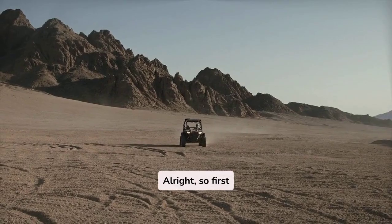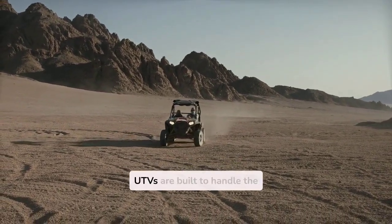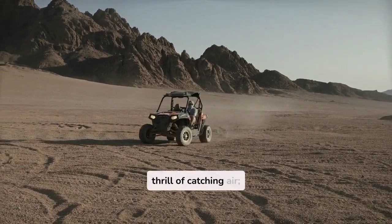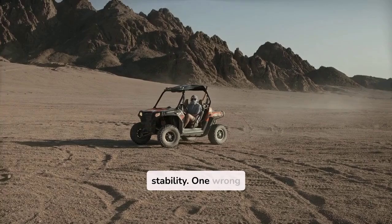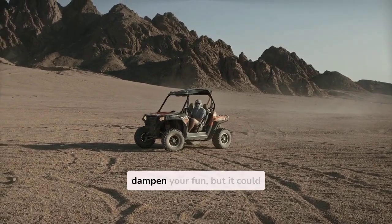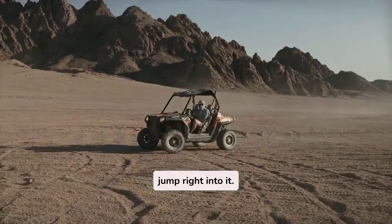Alright, so first up, let's talk about what makes a great UTV for jumping. Not all UTVs are built to handle the thrill of catching air. You need the right kind of suspension, power, and stability. One wrong pick, and not only will it dampen your fun, but it could also be dangerous.